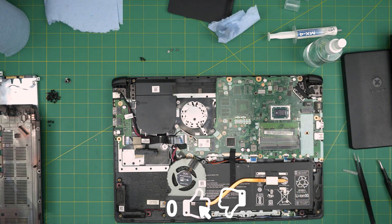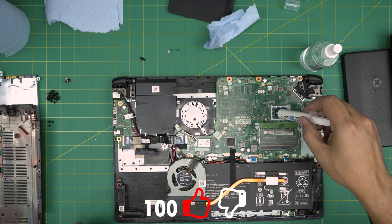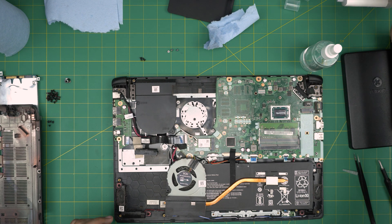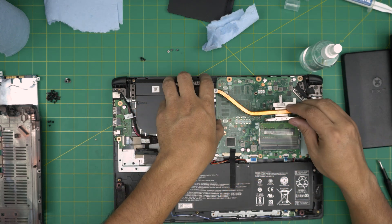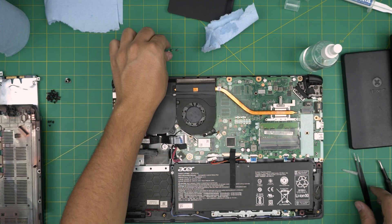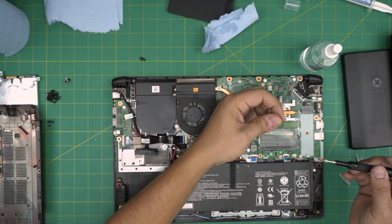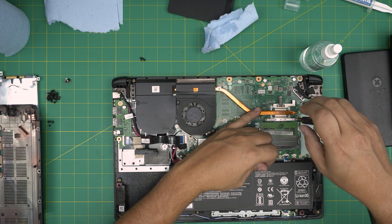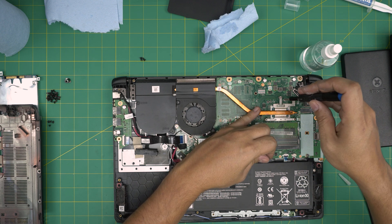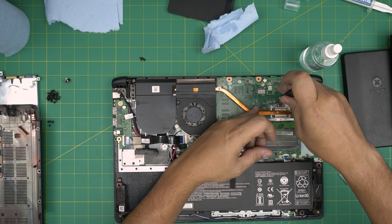Now that we've cleaned the CPU, grab the thermal paste and apply one tiny line across the CPU. That's more than enough. Grab the heat sink, place it fan-side down and bring it down evenly — do not lift it up again. Then put the screws in. They are numbered one, two, three but it doesn't matter what order since it's a triangle pattern. The thermal paste will spread evenly across.